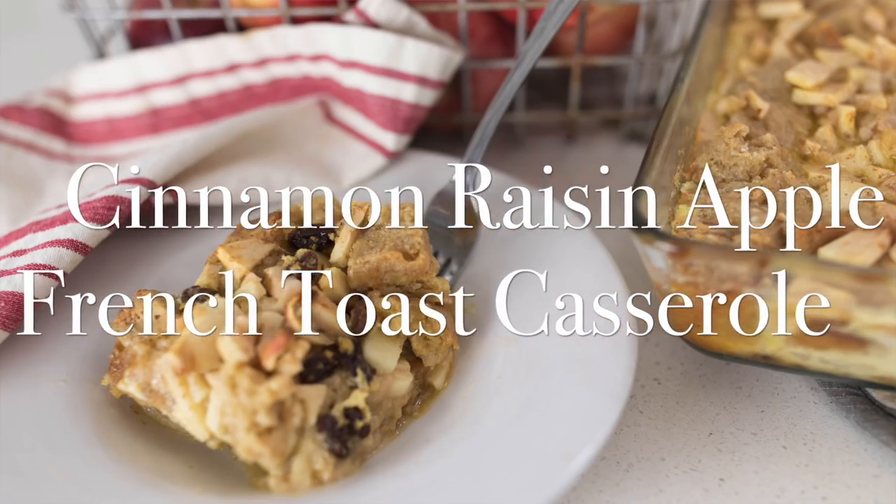Hey everyone, it's Lisa from the blog farmhouseonboon.com and today I'm so excited to show you how to make cinnamon raisin apple french toast casserole.